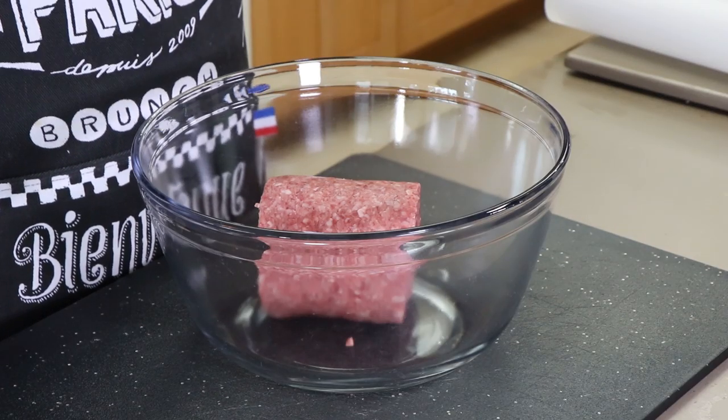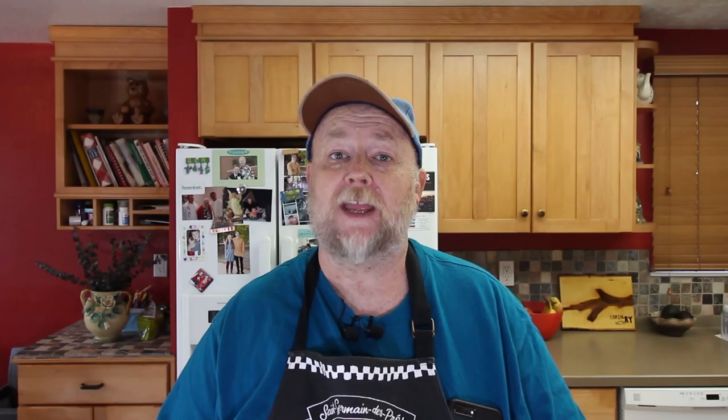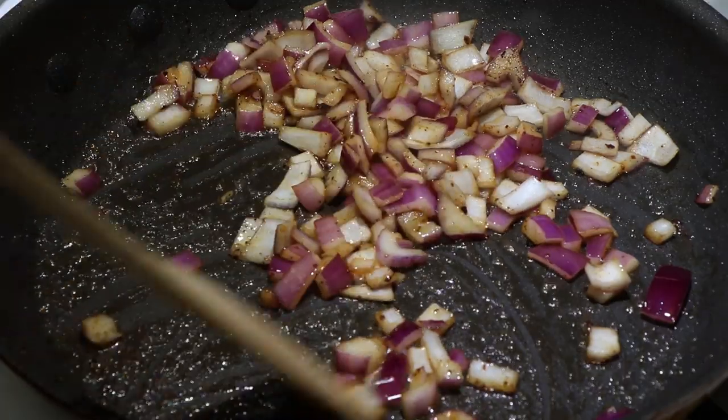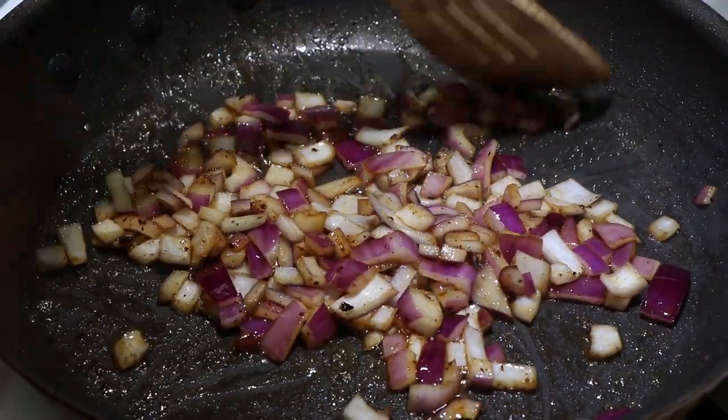First thing I need to do is get our ground beef seasoned up. This is an 80-20 mix, about a pound. We're going to be making two patties from that, so they're going to be sizable patties. First thing I'm going to add are some caramelized red onions. These red onions were caramelized in bacon fat, and that bacon fat came from some jalapeno bacon that I fried up — that's going to go on top of these burgers.